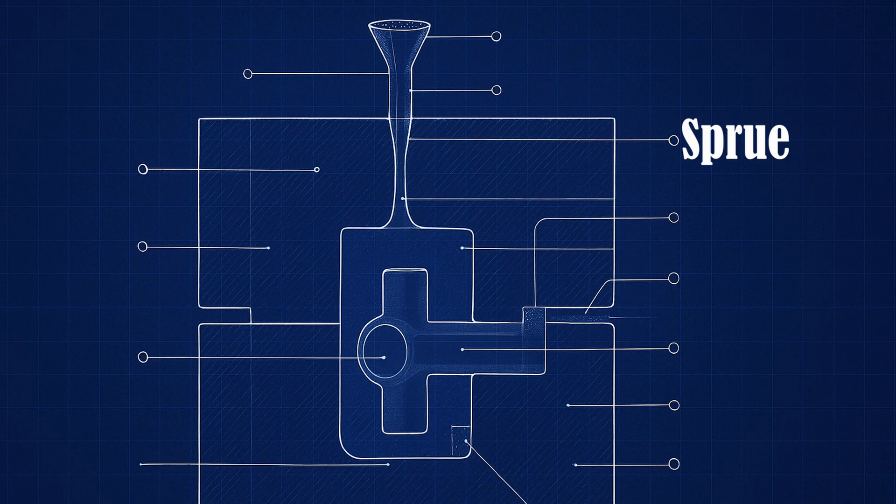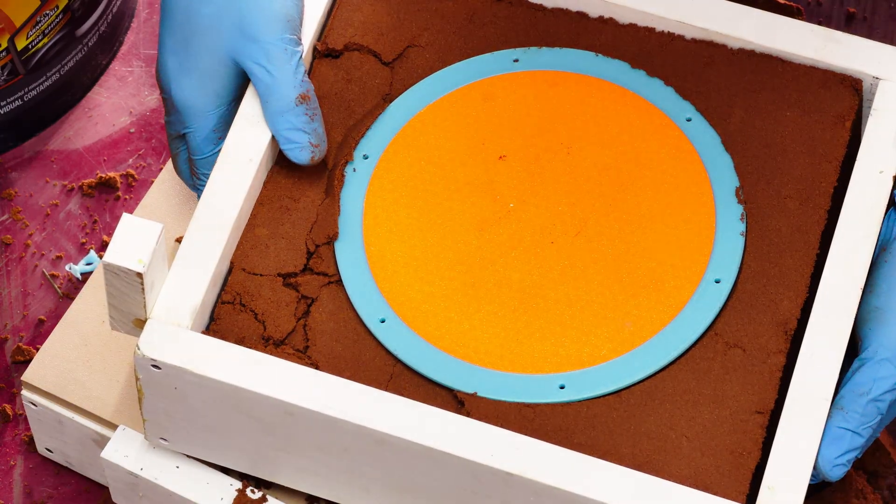The purpose of the sprue is to give some extra height — it becomes a feeder, adds a little head pressure during the pour, and gives a reservoir of metal to keep feeding the part as it cools and shrinks. Now we pull the printed parts and...